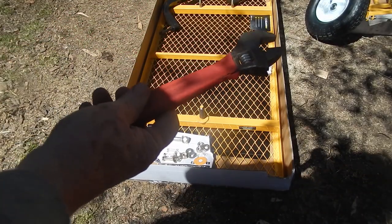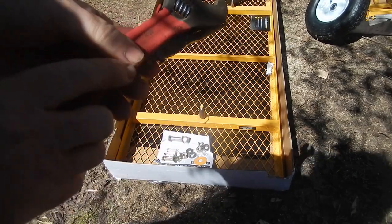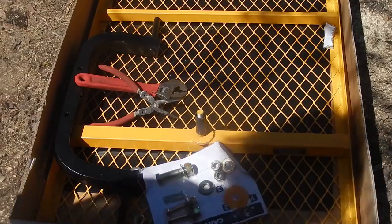For the most part I will be using a wrench and pliers to put this together — an adjustable wrench and pliers, a crescent one — and I don't think I'll need anything else.